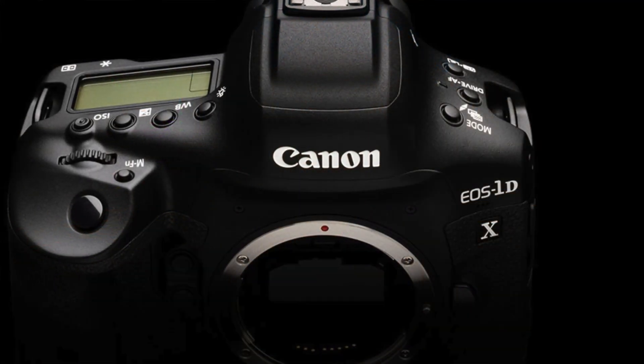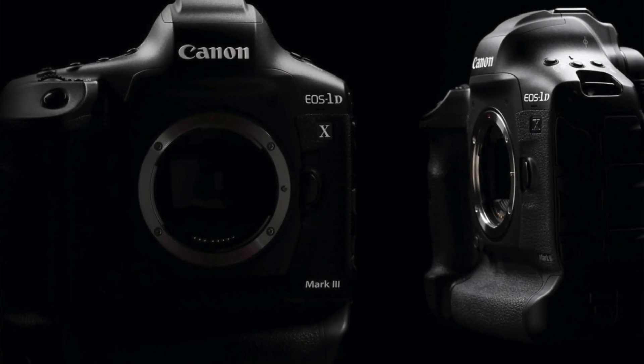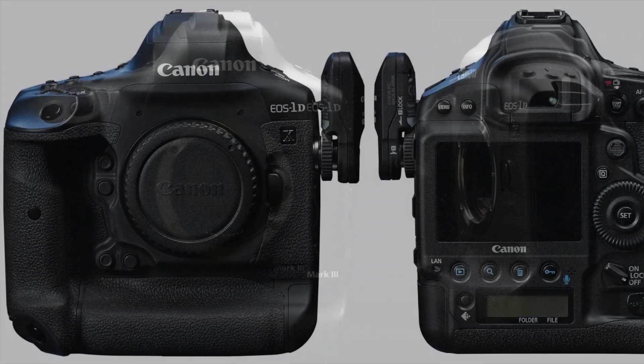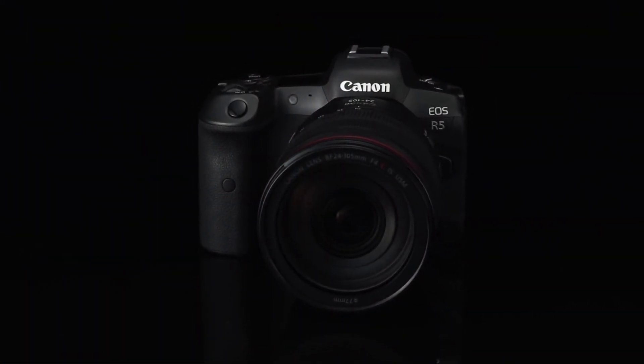The 1DX Mark III is Canon's latest and greatest. It was announced about four months back and it's finally hitting the shelves right about now. The hardware in the 1DX Mark III is going to be very similar to the EOS R5 — or at least I think it's reasonable to say that. So the Digic 10 processor, the brand new processor for the 1DX Mark III, is probably going to be the exact same processor we're going to see in the R5. Assuming that it's the same processor, we can take a look at the bandwidths and capabilities of the 1DX Mark III and translate that over to the R5.